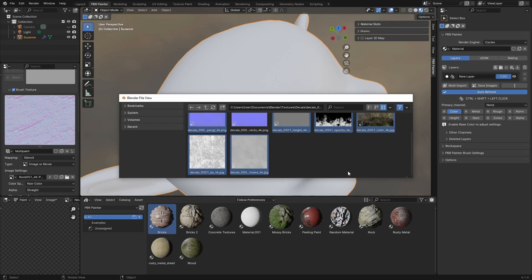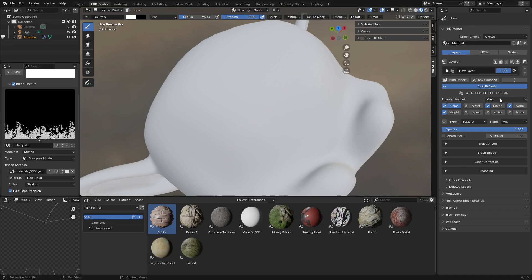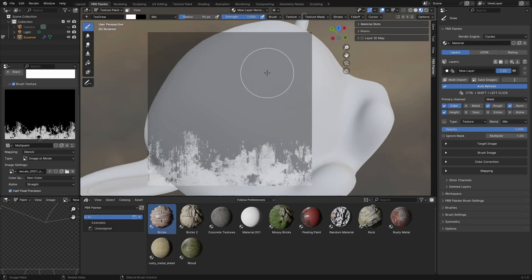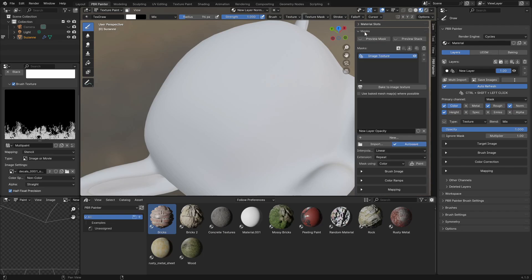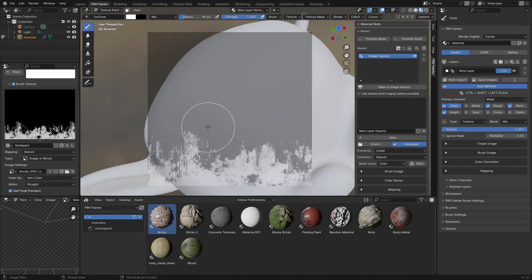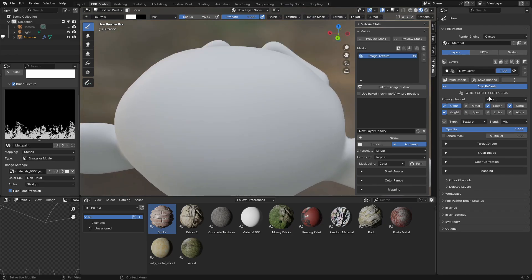When I click import, what it's done is defaulted to the mask — no longer to the base color — it's defaulted to that opacity image. It's also added a mask in here, and this mask is also going to be part of the multi-painting, and that's going to let you basically decal-paint onto your model.